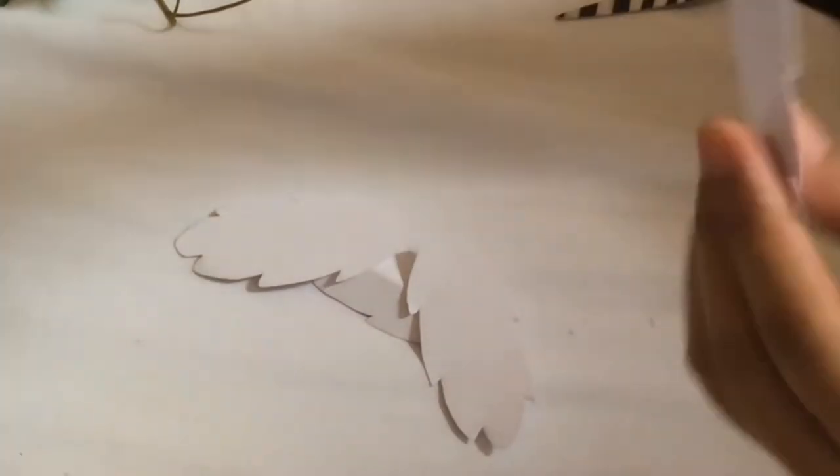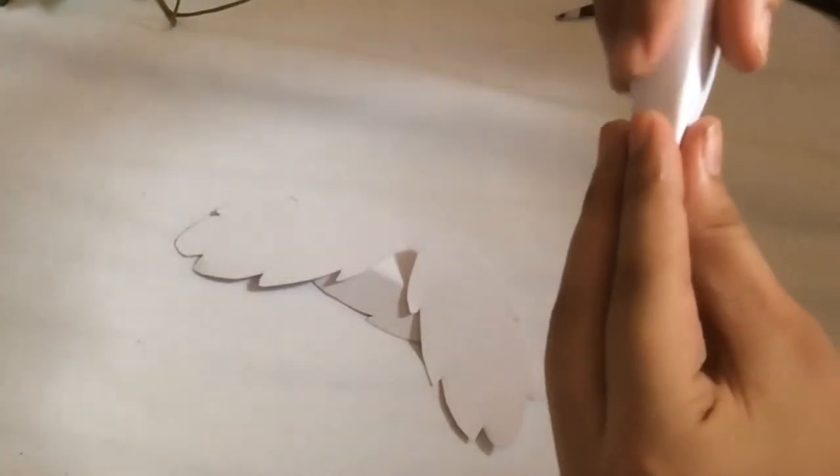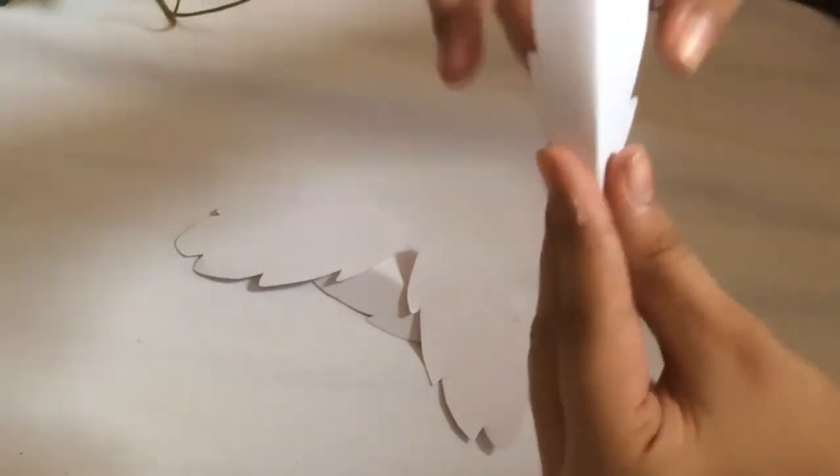After cutting your feathers, what you'll have to do next is fold or pinch the paper gently in the middle to create that kind of 3D look.